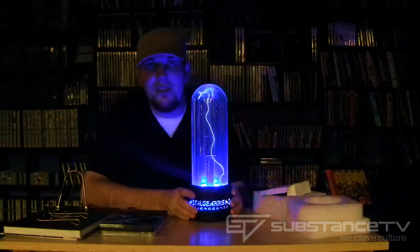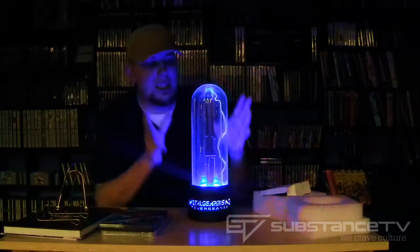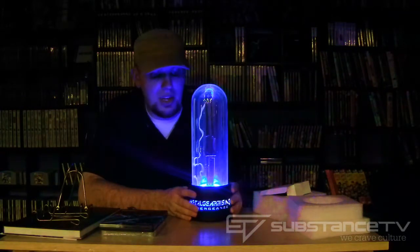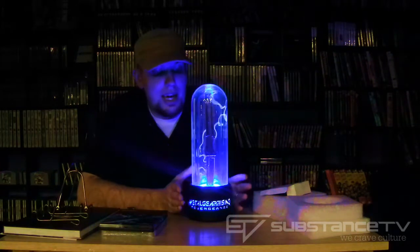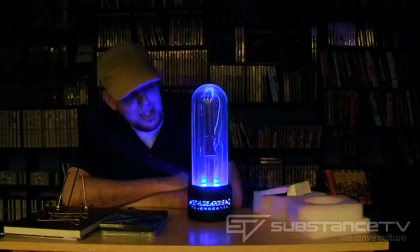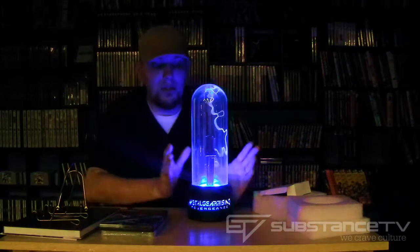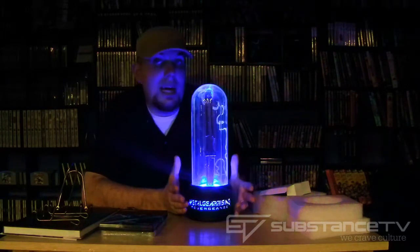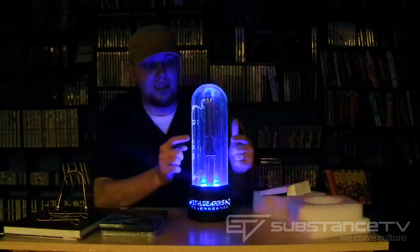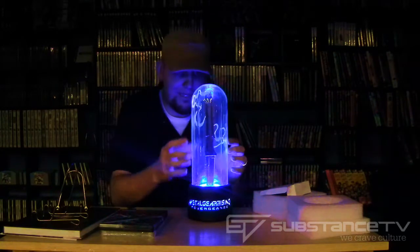Wow. So there you have it, ladies and gentlemen — that's a quick unboxing of the Metal Gear Rising Revengeance Limited Collector's Edition goodie bag. Everybody's talked about it, but I had to do it myself. All in all, I'm impressed and happy with my purchase — this is the crème de la crème. This will just be on forever. Very much worth the money if you're a Metal Gear fan. I'd do it again. I don't have any regrets about this at all. All right, thank you — see you later!